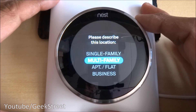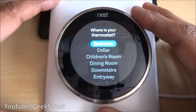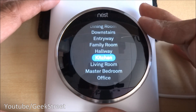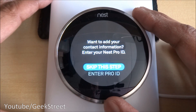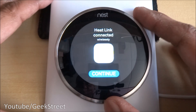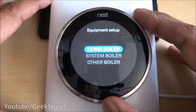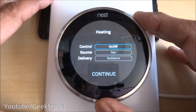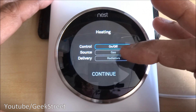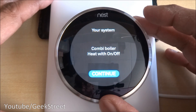Once I've put my postcode in, it asks whether this is a single family, multi-family, apartment, flat, or business — I'll go for single family. Where is your thermostat? I'm going to put it in the living room. Next option is equipment — want to add your contact information? We'll skip that for now. Heat link connected wirelessly — continue. It's connected to the heat link.